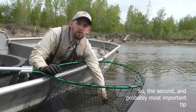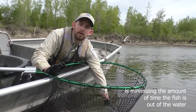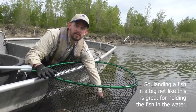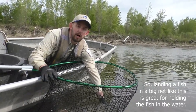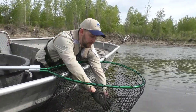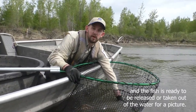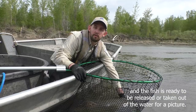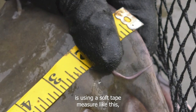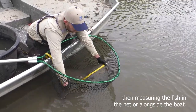The second and probably most important tip is minimizing the amount of time the fish is out of the water — ideally less than 30 seconds. Landing the fish in a big net like this is great for holding the fish in the water while you remove the hook, get your pliers or camera ready. Ideally you could just remove the hook from the fish right here in the net, and then the fish is ready to be released or taken out of the water for a picture. A great way of measuring a fish without taking it out of the water is using a soft tape measure like this and measuring the fish in the net or alongside the boat.